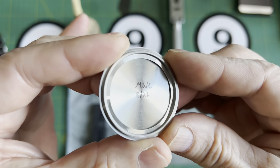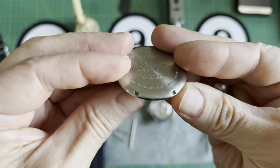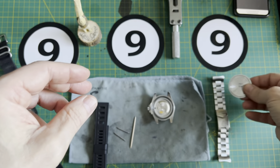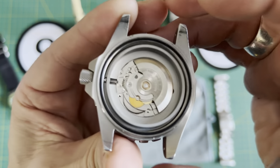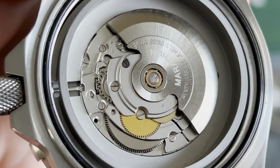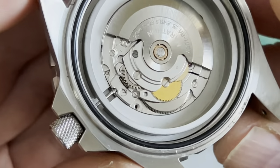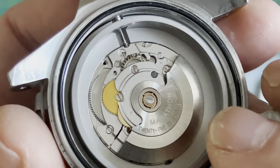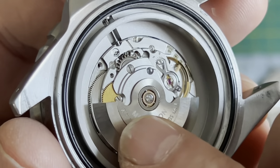I'm not a watchmaker or anything like that — I'm just a guy who likes to fix things himself, and this might be useful for some of you who are like me. I was really intimidated when I first looked at this because I'd never seen anything like it before. You can see the movement is moving there — let's see if I can get the light on it just right. There it is right there.